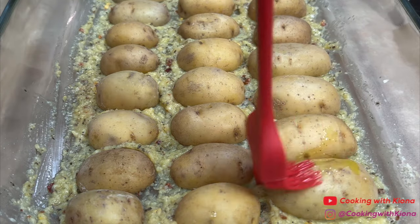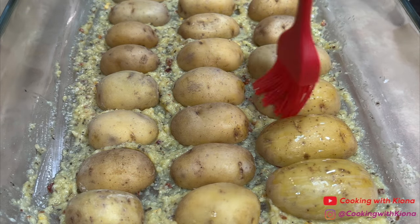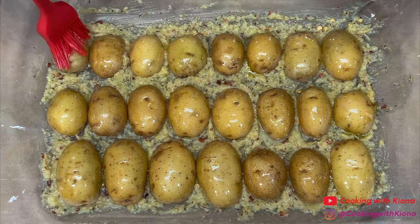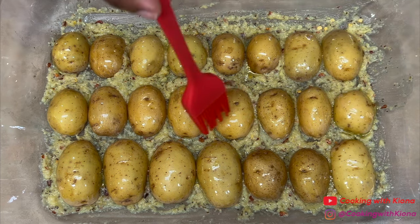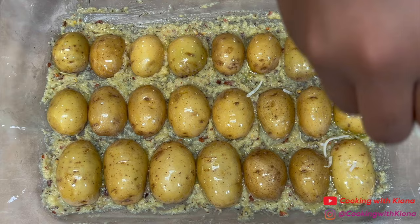Once you've added the potatoes into the pan, brush them with olive oil. Then sprinkle some shredded parmesan cheese on top.